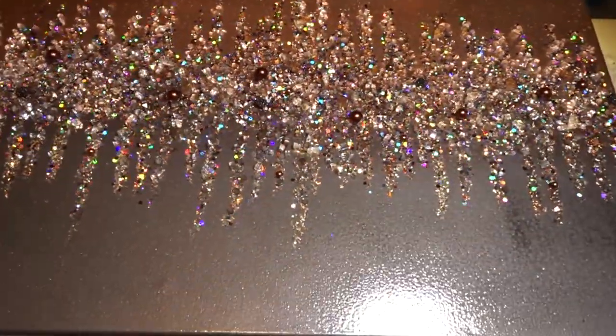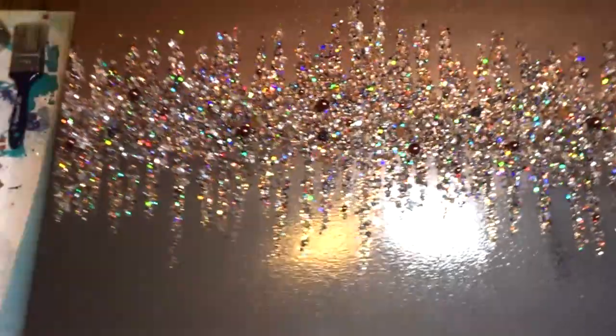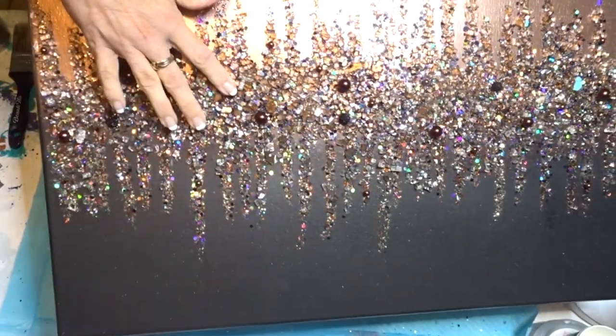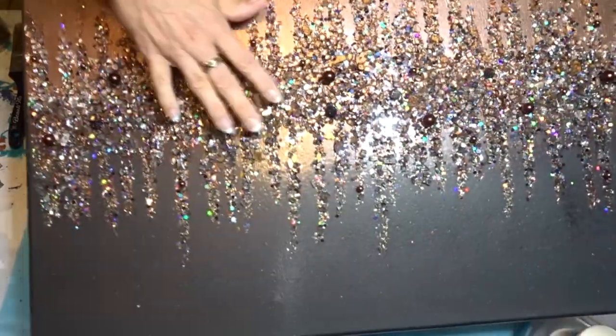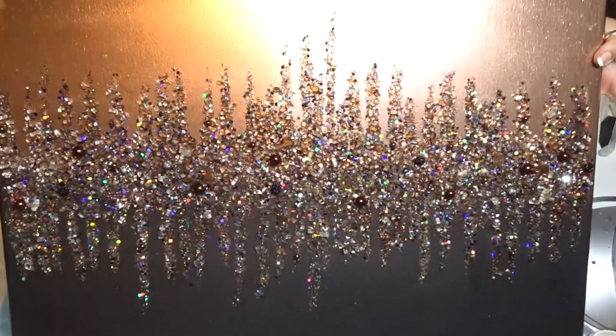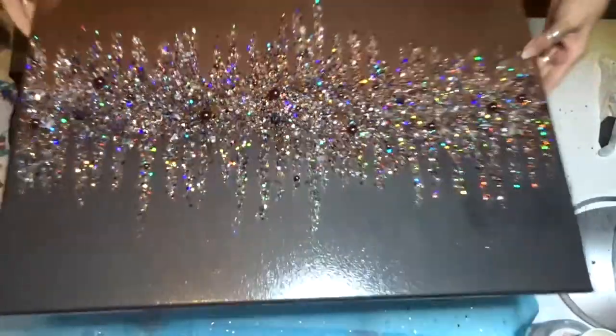Where are the beads I put on? There's one, there, there, there — okay, they got a little lost in there. But there's your painting, Susan! Now I'm going to bring you up closer.